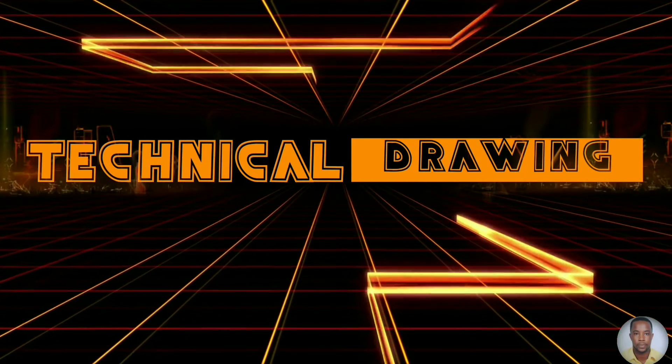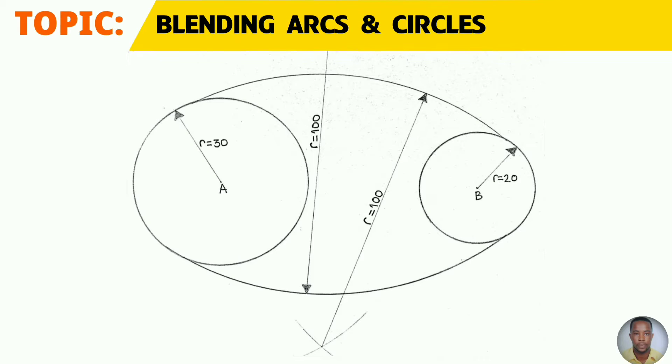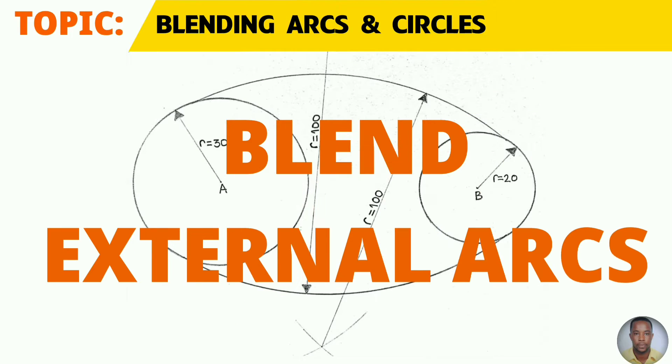Greetings everyone. Sir Morgan here from the technical department. From the topic blending arcs and circles, you will learn to blend an external arc to two circles.